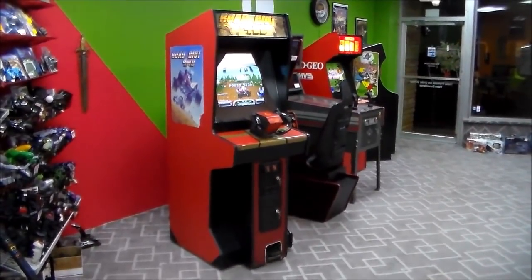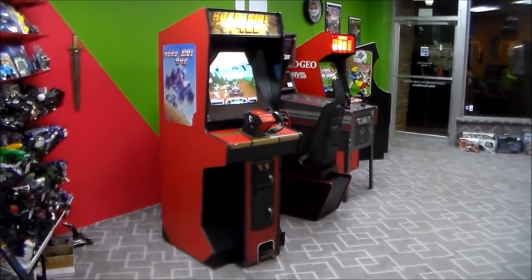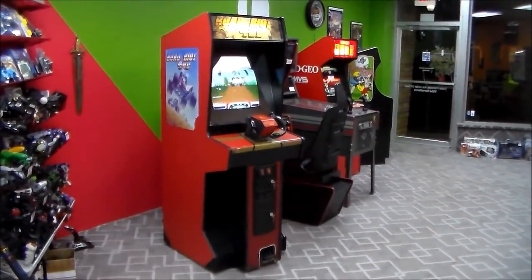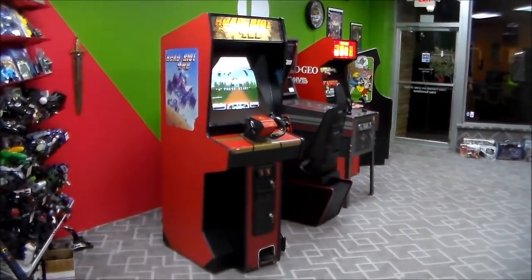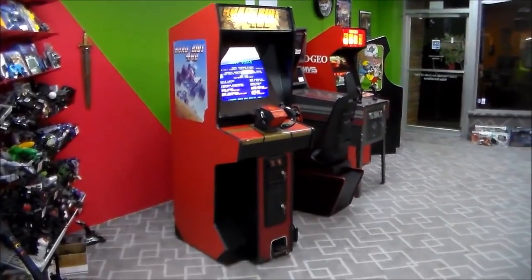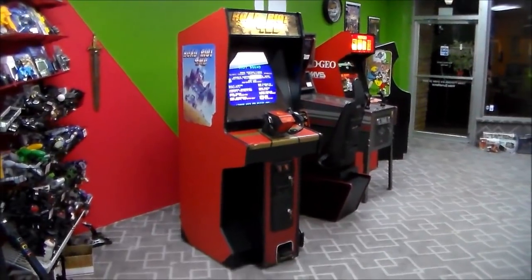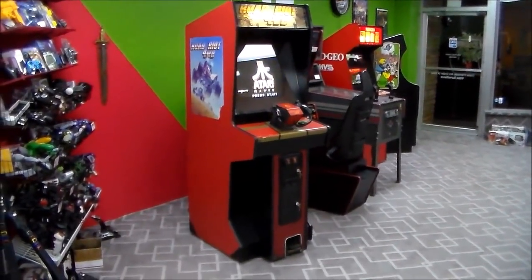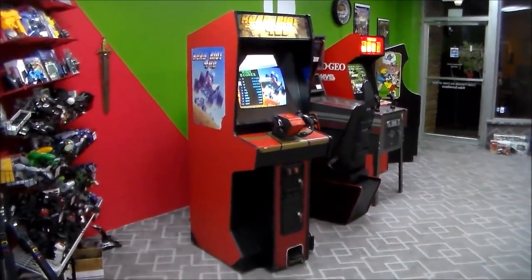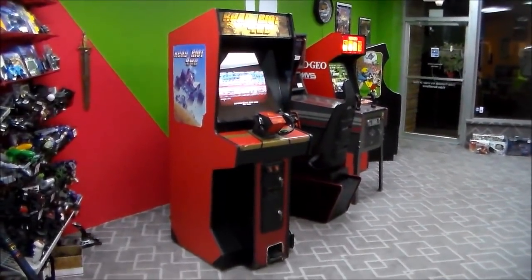So this cabinet that this game is in is not a Road Riot 4WD cabinet — it was another game before that. The operator bought the kit from Atari, or from the distributor, the Atari Road Riot 4WD kit in the early 90s — I think it was 90 or 91 when this came out. And they installed it in an old cabinet that they had in their warehouse and made it a new game again. We've had people remark in the comments that you should turn that game back into the original game it originally was, so I thought we'd talk a little bit about that and show this cabinet as a good example of that discussion.